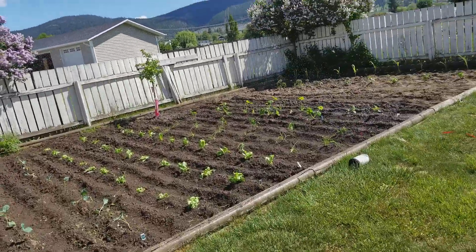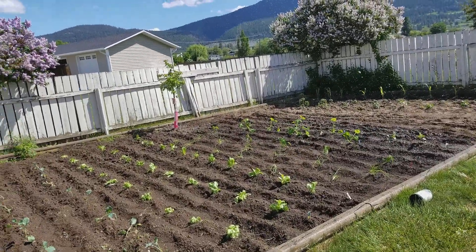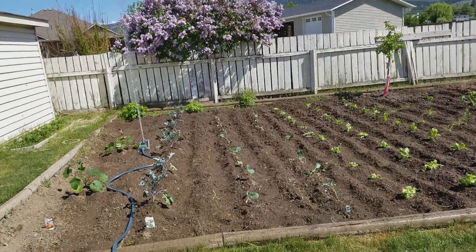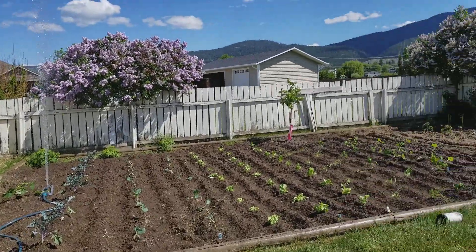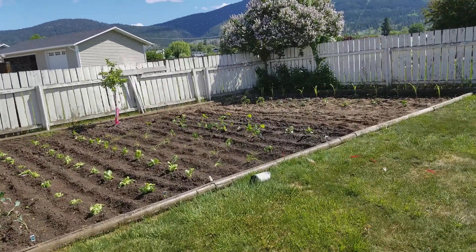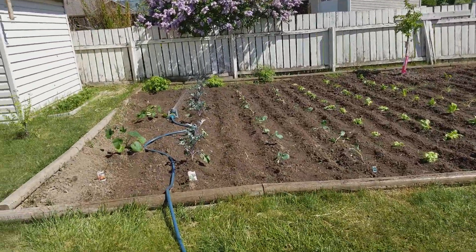I'll have the sprinkler run for about 45 minutes just to give it a good water down since I just planted everything. That's it, people. Once a week I'll do a video just to cover it — my 'Living the Dream' series — just to cover this and see how it goes. Thanks for watching guys, I appreciate it!